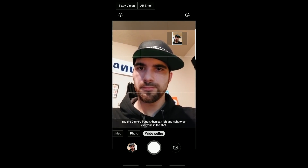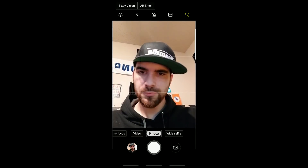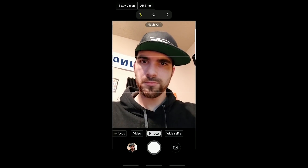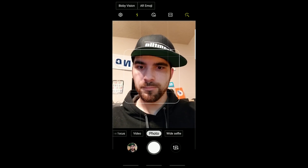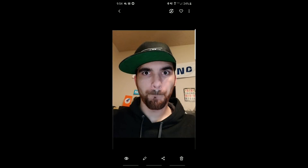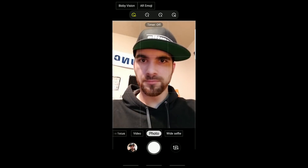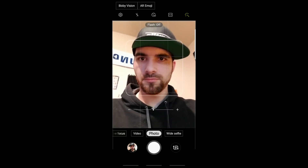Also, AR Emoji — we could try that, but I mean, why? I don't think it works in this build anyway. Sliding over to photo mode, we have flash still in that nice flowing animation to the middle. We can turn that on, and it still functions correctly, although it stays on the screen for quite a bit before the picture actually gets taken. But it does do the trick.